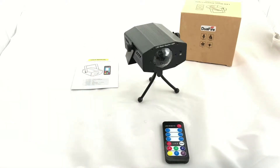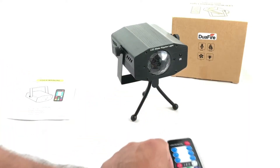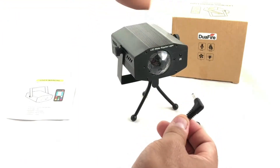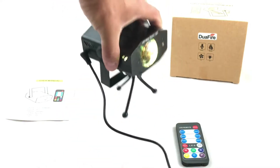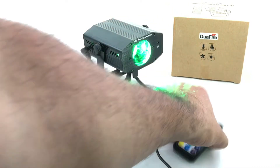Over here you can see the IR — this is the infrared receiver for the remote. Go ahead and plug it into the wall, plug it up here, and the LED lights up.